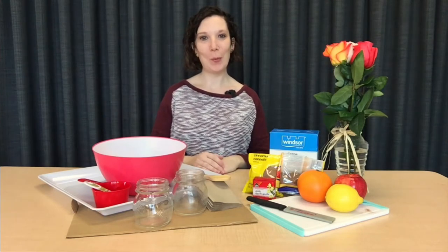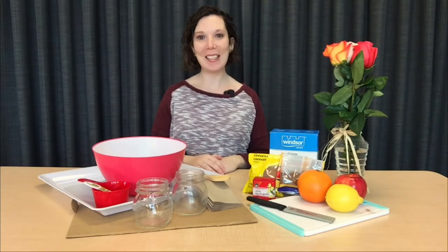Thanks for joining us today for our potpourri craft. This simple to make potpourri will help refresh rooms left stale from winter or help keep your bathroom from hanging on to undesirable smells. All that you need is a little bit of time, sunshine, and simple ingredients.